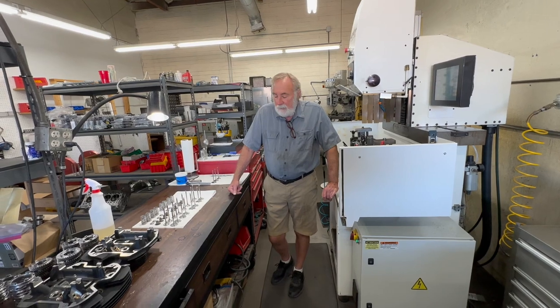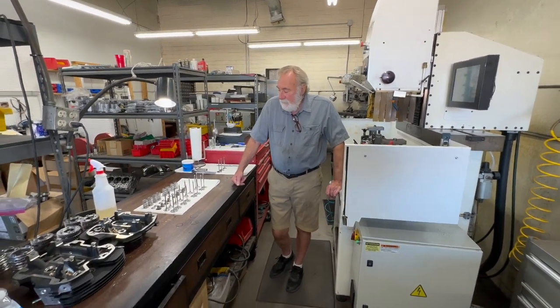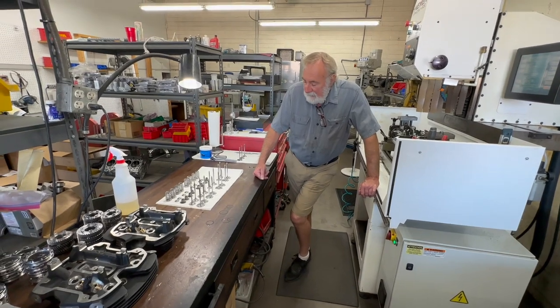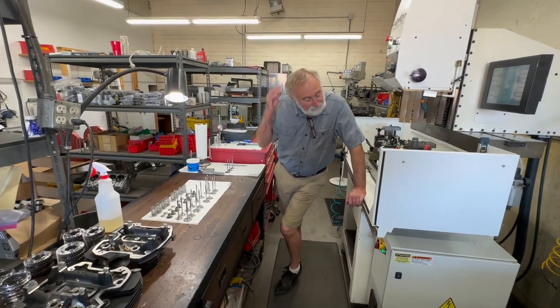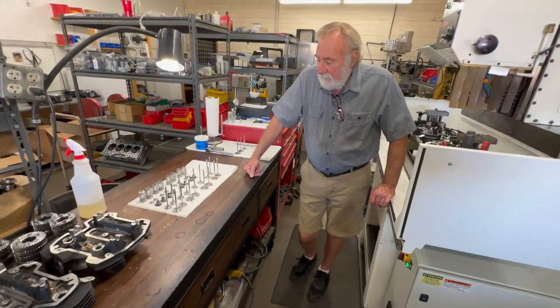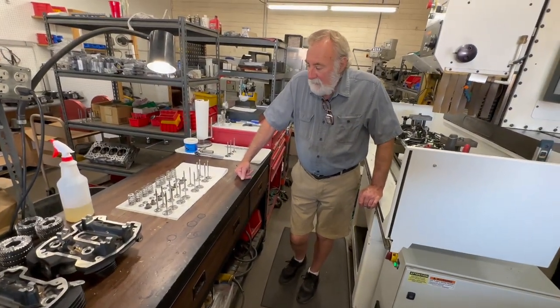This is Charlie from Shoreblock Charlies. I wanted to show you something kind of interesting that we're starting to offer. For the M8s we have a lot of new things coming about, but I wanted to talk about our package for doing just a stock valve job on the M8.